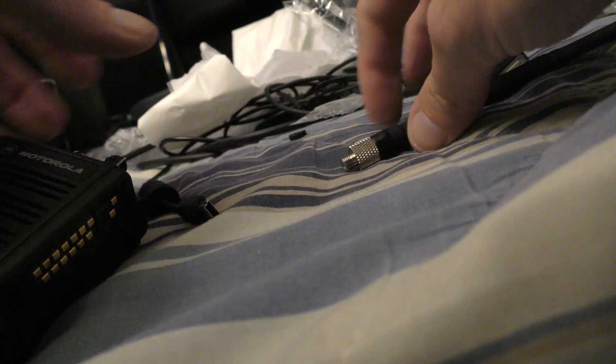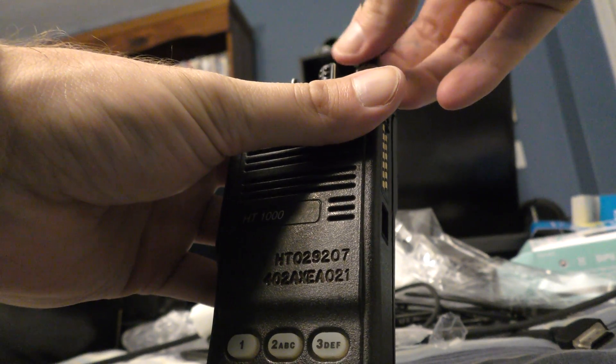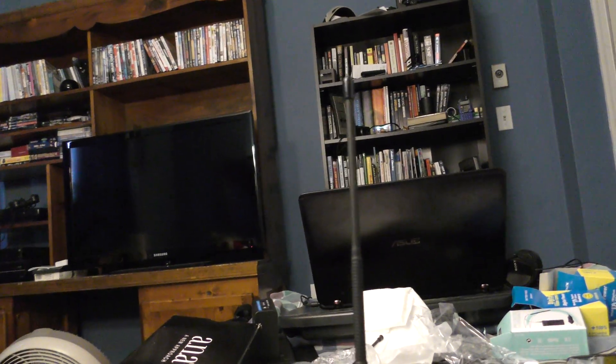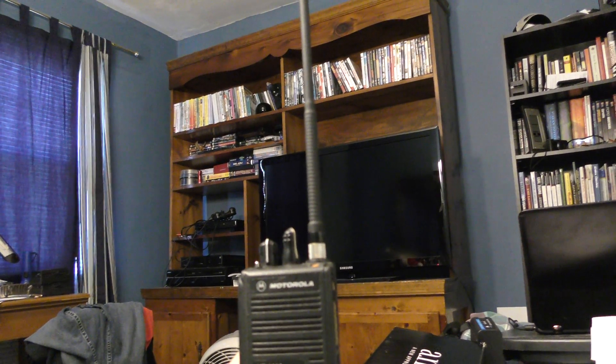Anyway, this is the new antenna. As you can see, it is marginally shorter than the Hyperion.